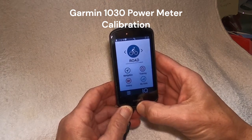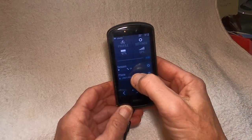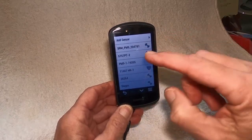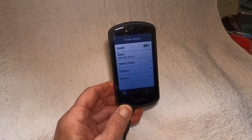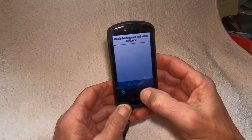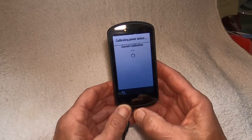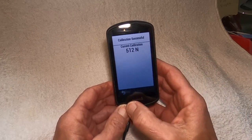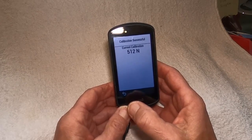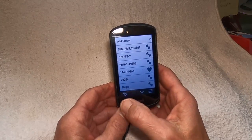To calibrate your power meter, there are a couple of ways to do it. You can swipe down from the top, you'll see sensors written there. Tap on that, it'll pull up all your sensors. Tap the active sensor on your bike, hit calibrate, then hit the calibrate button. It'll calibrate and give you a calibration number — for the SRM power meter, around 510 to 512 is correct.